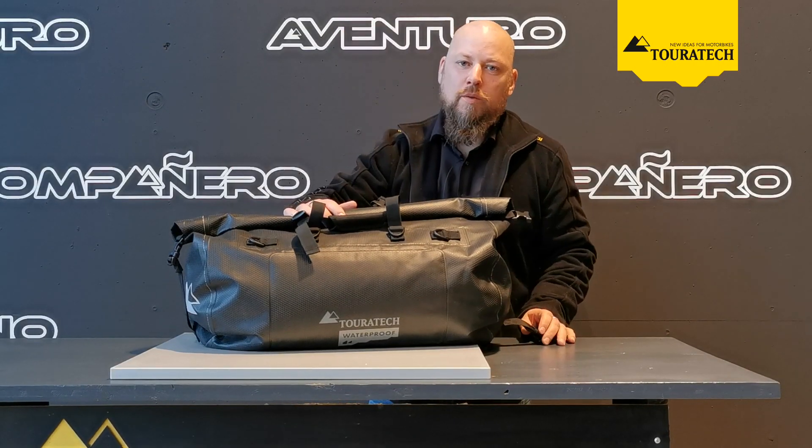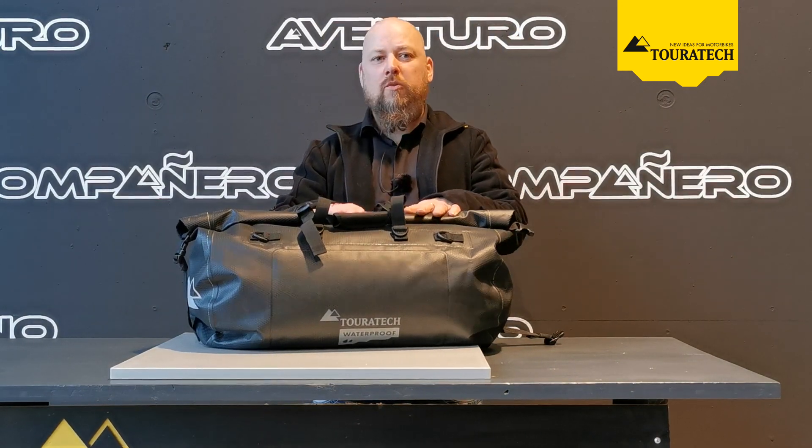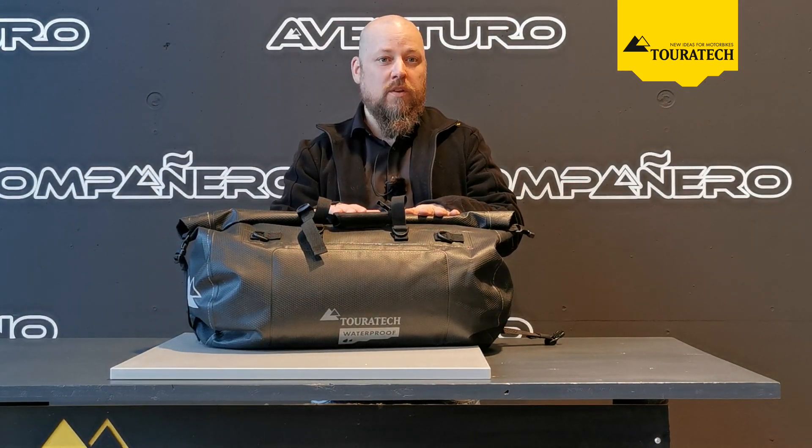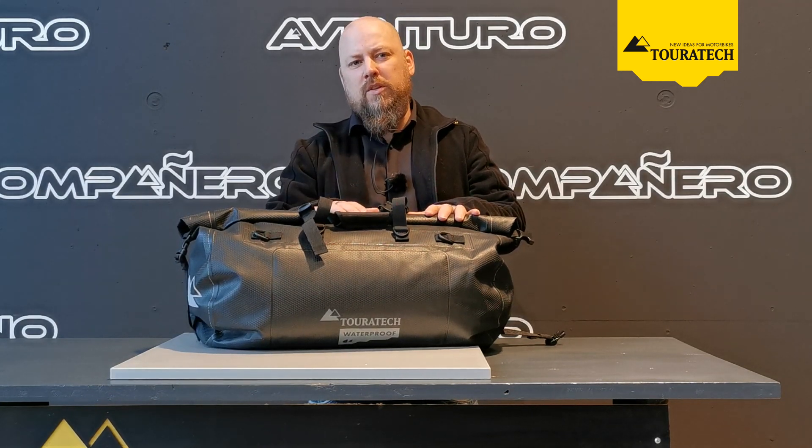Hello and welcome to another Touratech product presentation. My name is Martin and today I would like to show you another product from the Touratech waterproof extreme range. The waterproof rack pack, one of our all-time favorites, is now available as an extreme edition as well.